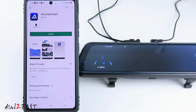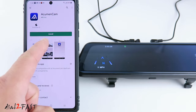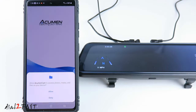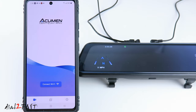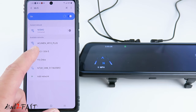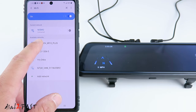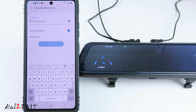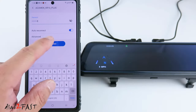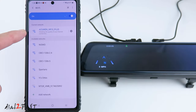Let me show you how to set up the mobile app. Go to your Google Play Store or Apple App Store and search for the app called Acumen Cam with no space. Install it. Next, go to the Wi-Fi setting on your phone. Looking at the Wi-Fi setting on the phone, you see there's SSID Acumen XR10 Plus. Select that. Now enter the dashcam's Wi-Fi password. This password is shown on the right side of the LCD screen. It tells you the password is 12345678. Now it's connected.